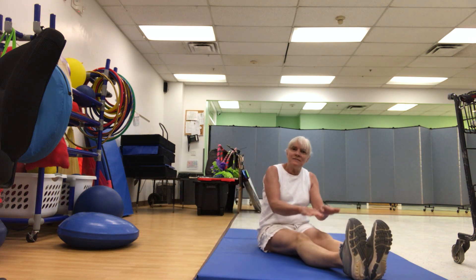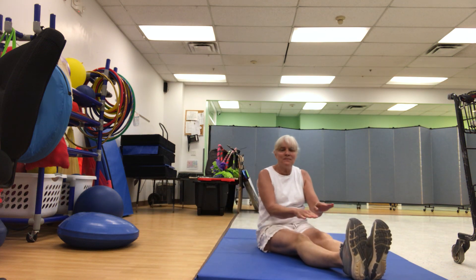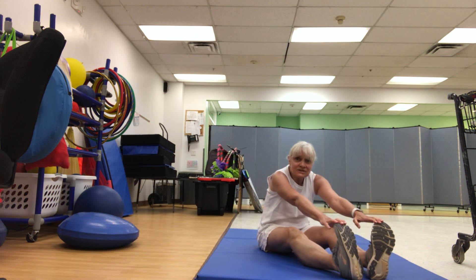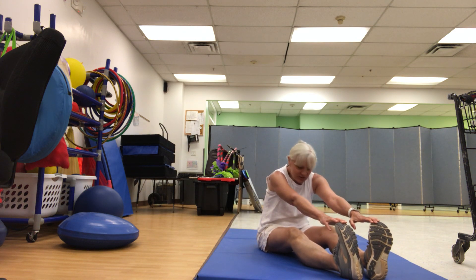This is the way we tap our knees, tap our knees, tap our knees. This is the way we tap our knees at gym time. Touch your toes. This is the way we touch our toes, touch our toes, touch our toes. This is the way we touch our toes at gym time.